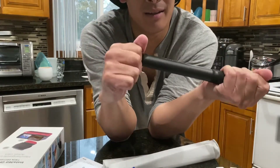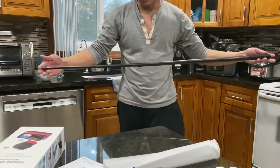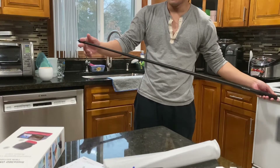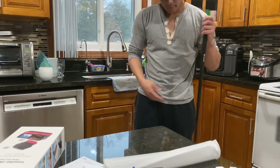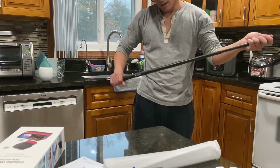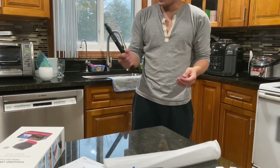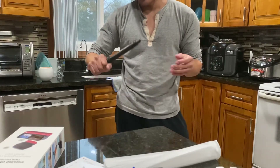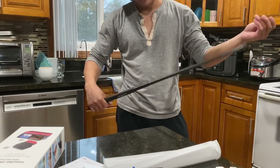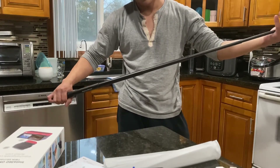Here we go — this is as far as it goes extended, roughly around three and a half feet. It doesn't feel super sturdy. All it is is a twisting mechanism to lock it in place. When it's closed up it actually feels really nice — like you could actually hurt someone with it. It's pretty hardcore, but when open all the way out I feel like the integrity is lessened a little bit.